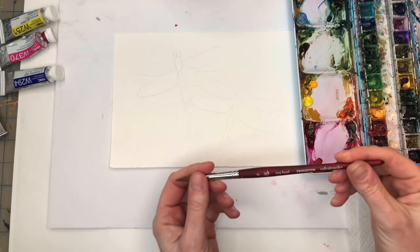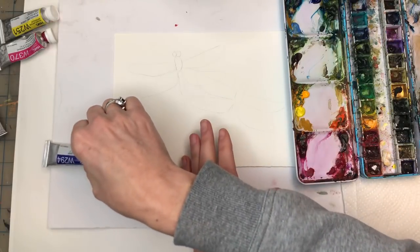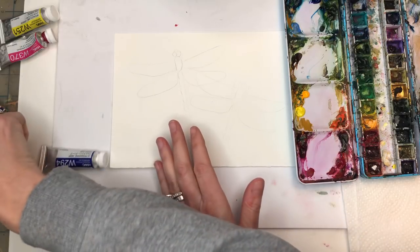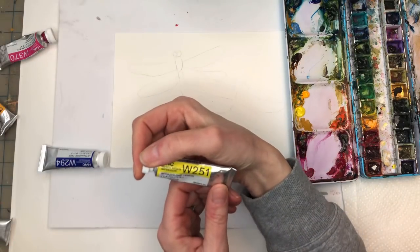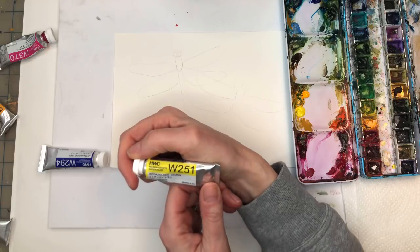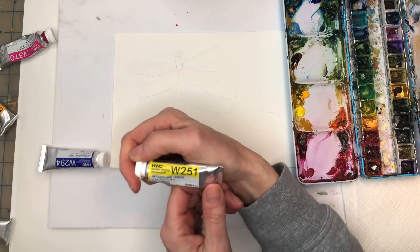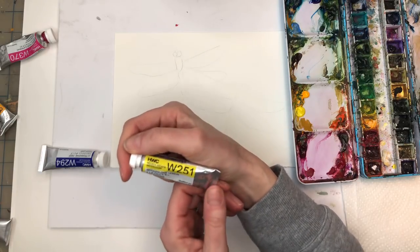I'm actually gonna start with my Princeton long round. I got some new paints this week - I got an ultramarine, a yellow ochre, and a burnt sienna. And I forgot I even had this yellow that I have not used, which is a kind of bright super intense yellow. Let's see if I can say this word: Imidazolone. Who names these things?